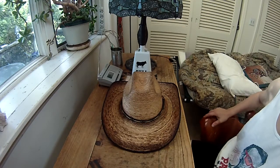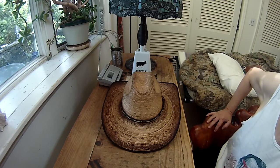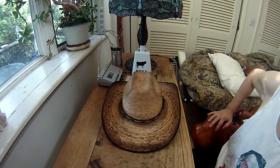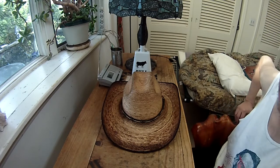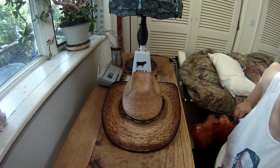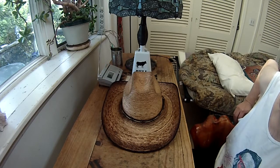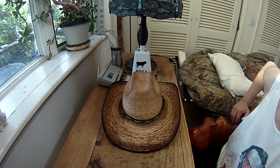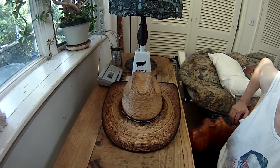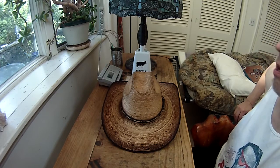Hey everybody, what's going on? I'm trying out the new camera Salty Shellback sent me. I did one video before, and I'm trying to figure out how to upload it on my Android tablet, so that could take a while. I may have to go back to my parents' house — to Mommy and Daddy's — and use my laptop there because I get better results with my laptop. But I haven't tried the Android yet, so who knows what will happen.